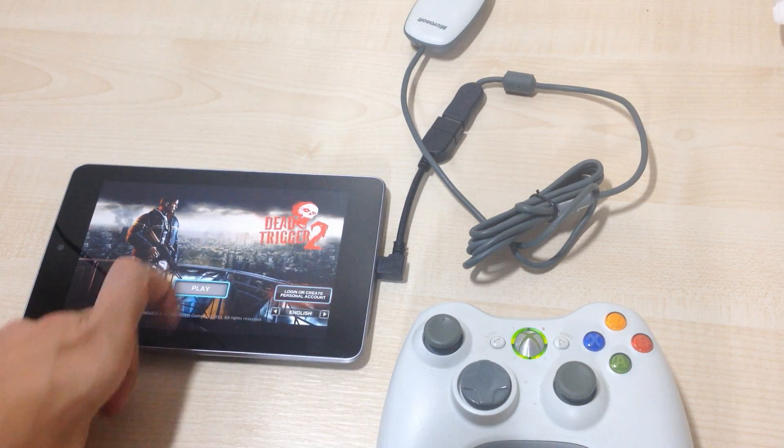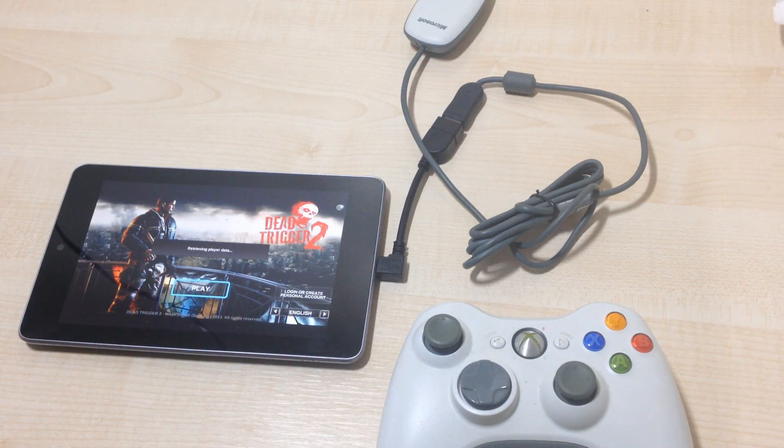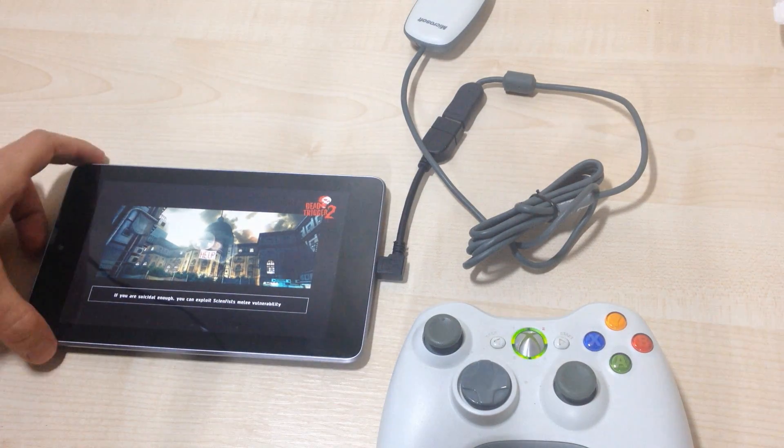So we're going to choose play. We're also going to check out how to arrange the different functions with the controller. We just have to wait for the game to load.